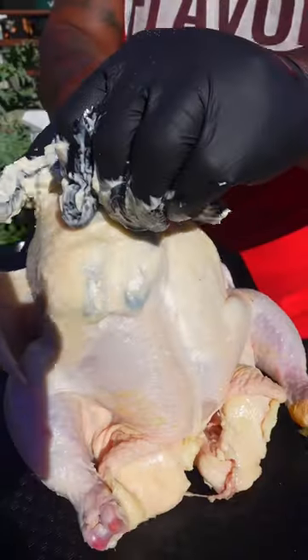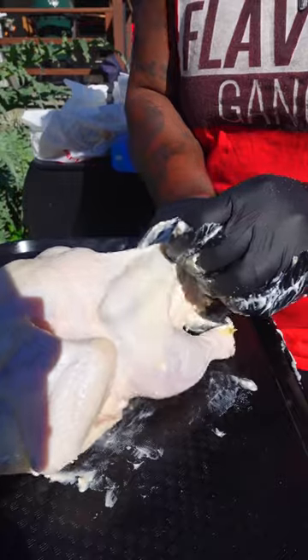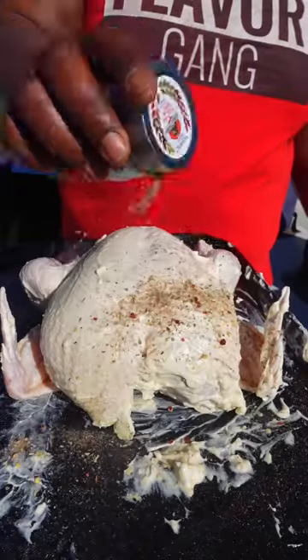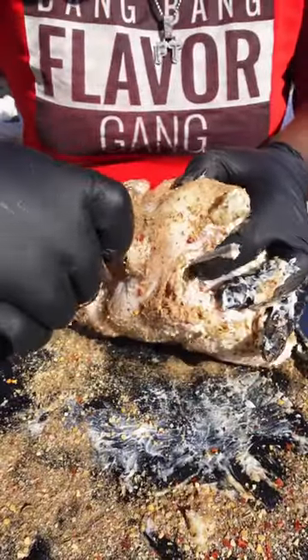Start off by taking some mayo, add in my garlic pepper rub. Rub that under the skin, under the breast and the thigh. Use regular mayo as your binder, then make sure it's covered and smothered in my truffle rub.